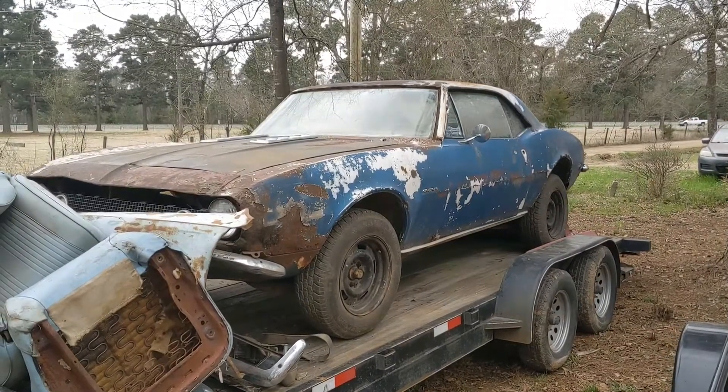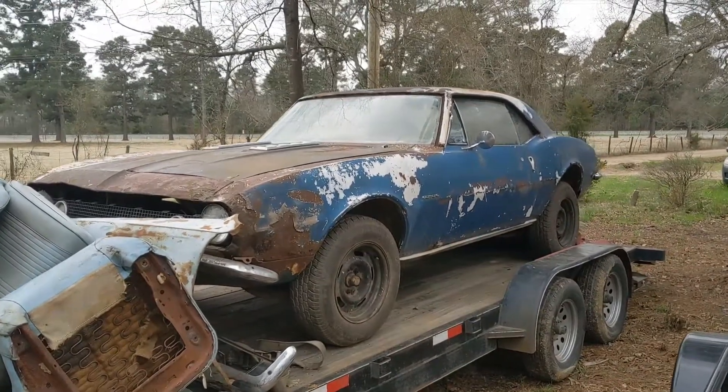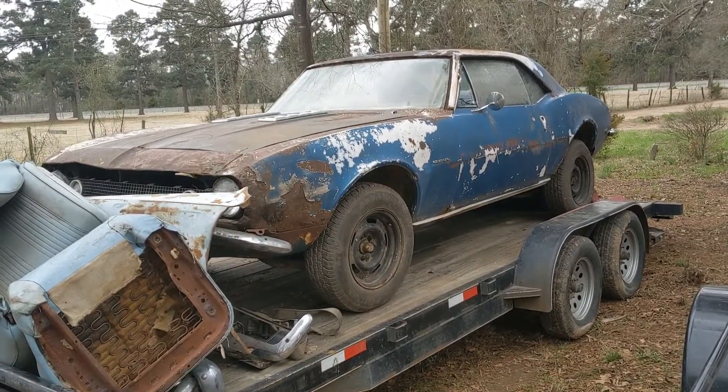As most of y'all know, I had the '72 Mach 1 Mustang. I sold that and then bought this. And as you can see in the thumbnail, it looked a lot worse than this. I'll put a picture up right here of what it used to look like.